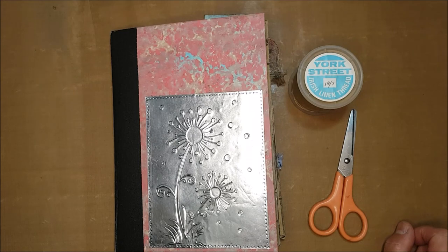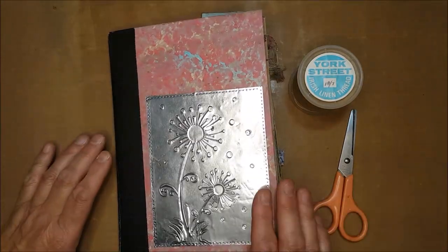Well good morning dear friends, it's lovely to be with you again. I've started this book a while ago, in fact when I was in South Africa, and let me just tell you a little bit about that.